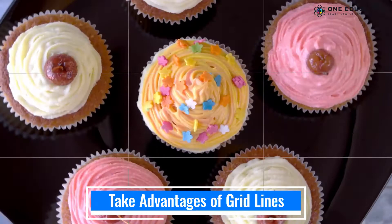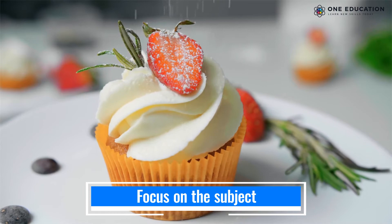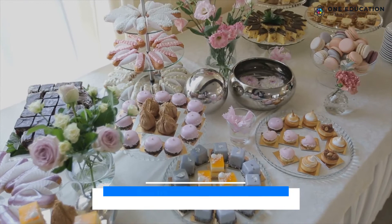Gridlines are used to assess the proportion of your subject. They create balanced and leveled photos. Make sure your subject does not fill the entire frame. Keep negative space on two-thirds of the photo — it will help the subject stand out more.